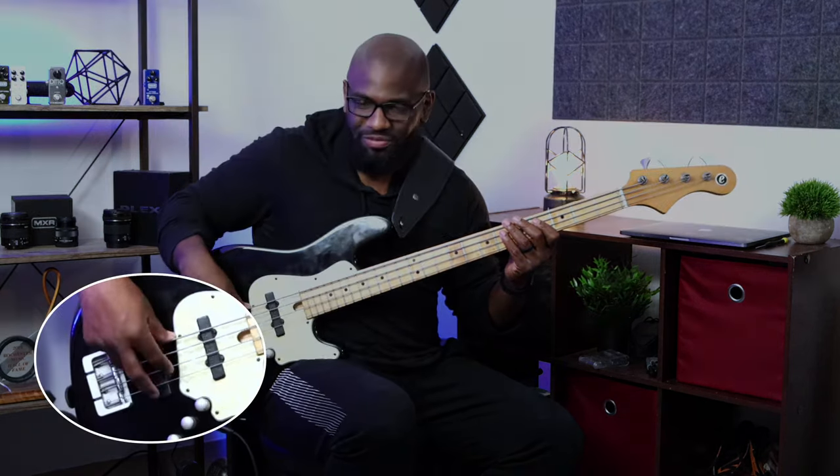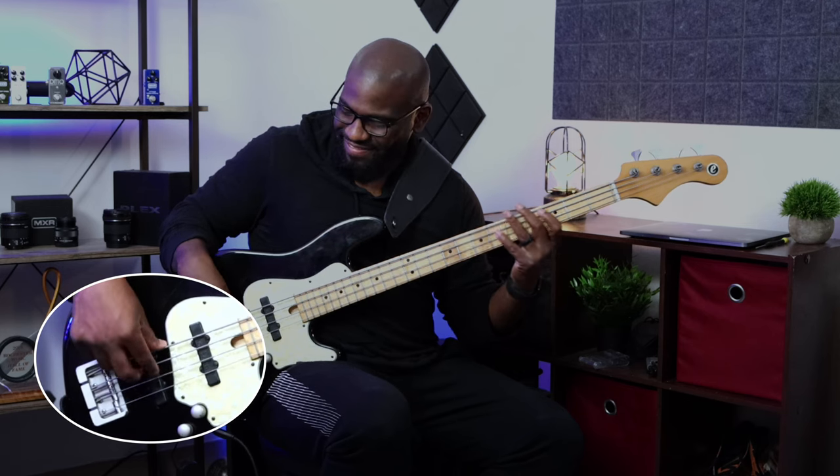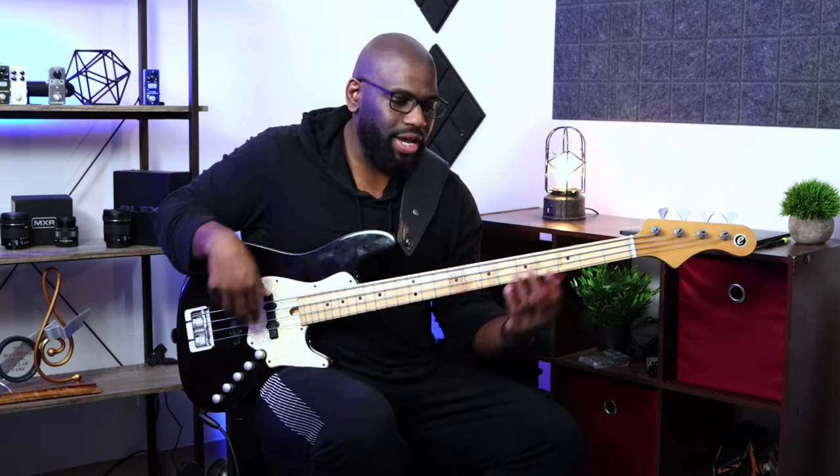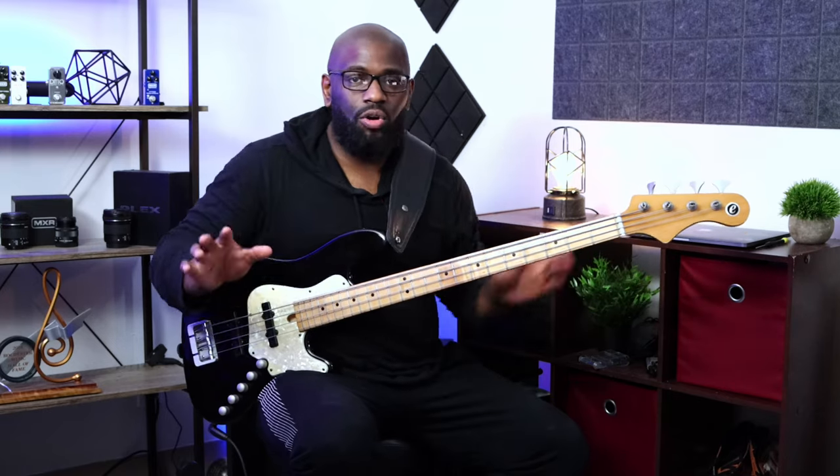You see what I mean with this finger skipping — you're really raking the strings when you're doing that. It's actually making you more comfortable with skipping strings and doing that one-one, two-two pattern. After a while, you'll just be able to rake it and not even think about it.